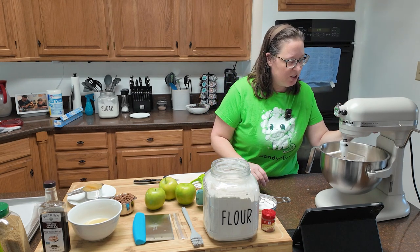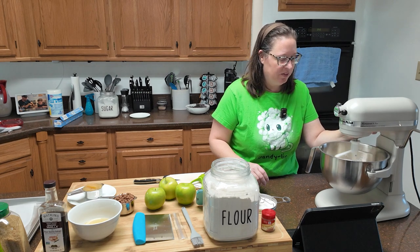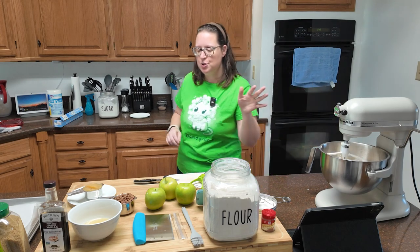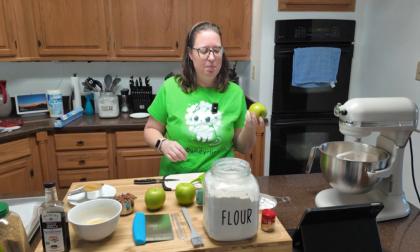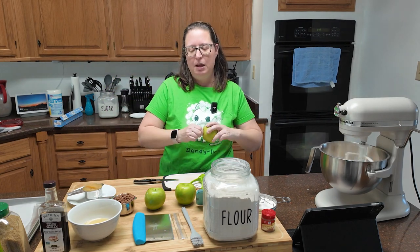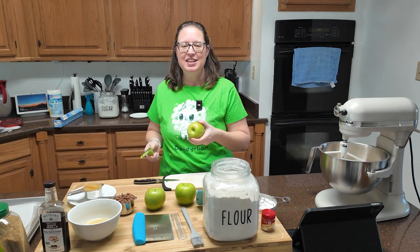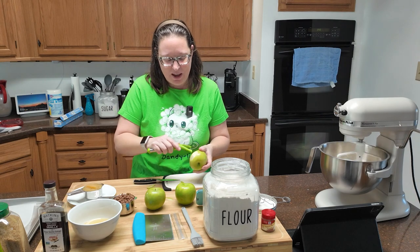The recipe says the mixture is going to be crumbly, so I'm going to kick this up a notch. While that's doing its crumbling thing, you're going to need three-quarters of a cup of chopped apple, cut into about one-inch pieces. You can leave the skin on if you want — I'm not going to do that; I don't like the way that bakes up.